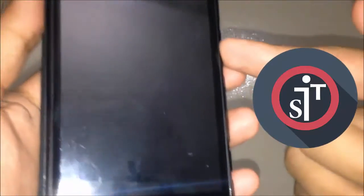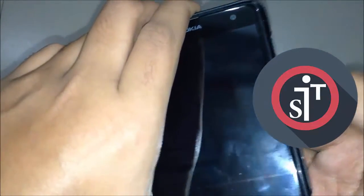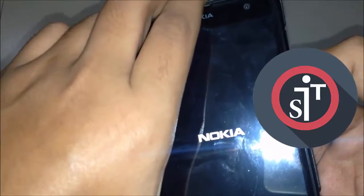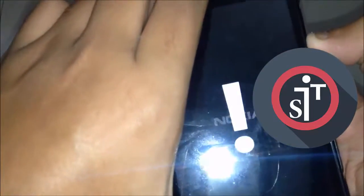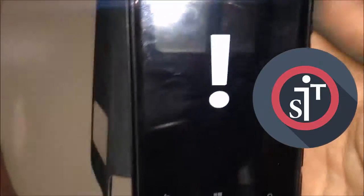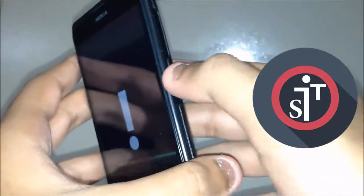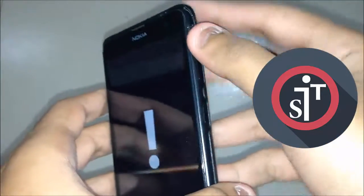Press and hold the Power button until your phone starts to open up and you feel a vibration. Then quickly press and hold the Volume Down button. You should see an exclamation mark symbol — just like this, as you can see on screen.